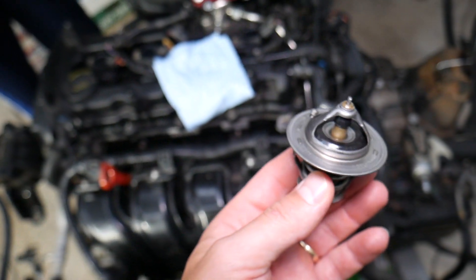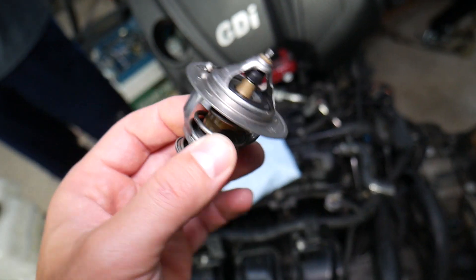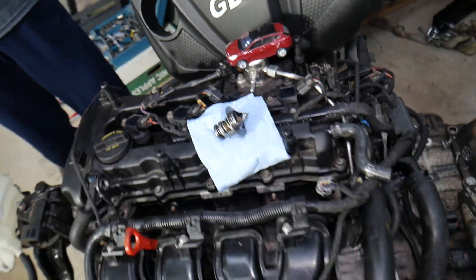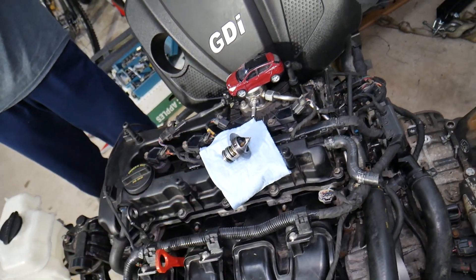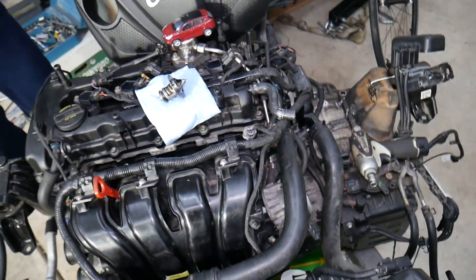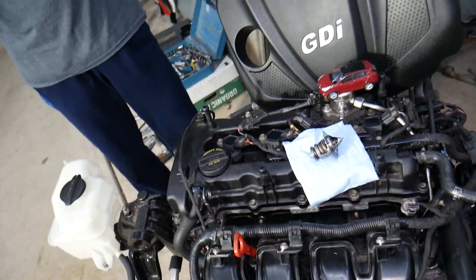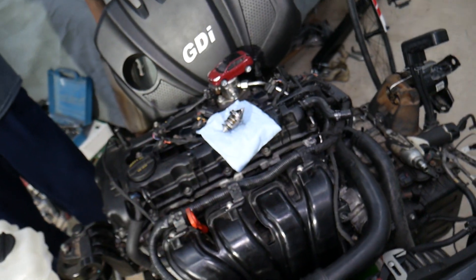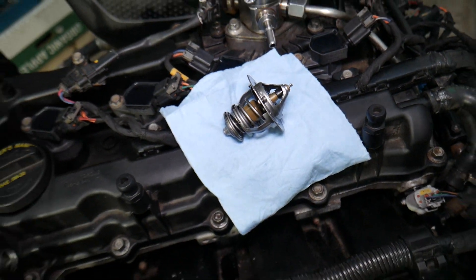When that thermostat is stuck closed, it can affect your engine quite a bit. It can be stuck closed in two different ways: partially or fully. If it's fully stuck closed, you'll notice it really quickly because the car will overheat almost immediately. If it's partially stuck closed, it's a little harder to diagnose — some cold coolant will flow, but under certain conditions like city driving, climbing, or accelerating, you may notice the car starts getting hot.